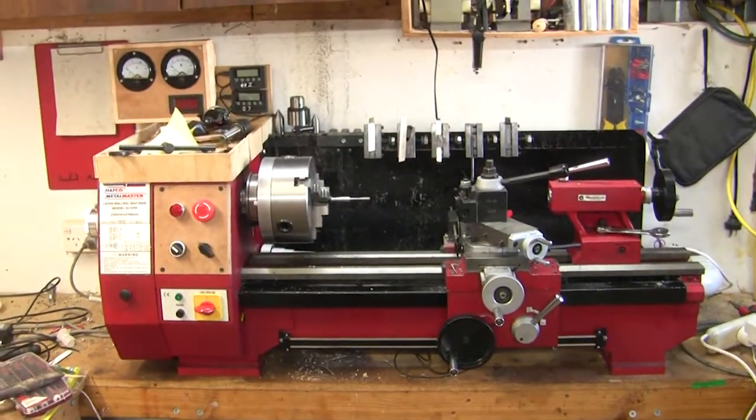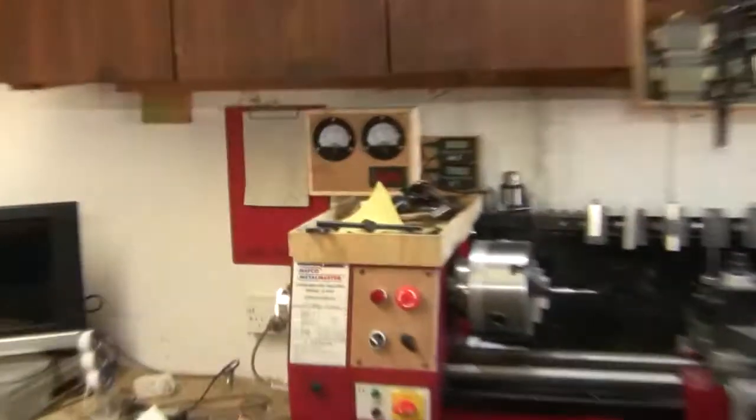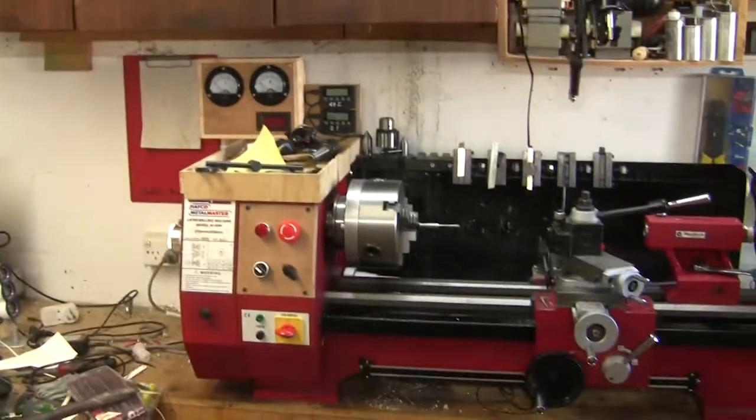It's a much more capable machine. I don't think it looks too bad with my little gauges up there — I've got some kind of retro-looking ones. So that's it, that's the Sieg lathe. I'm quite happy with it so far. If you like the video, please like and leave a comment. If you really feel like it, share it. Thanks for watching.